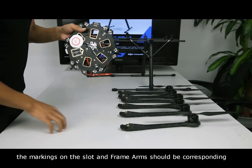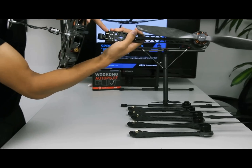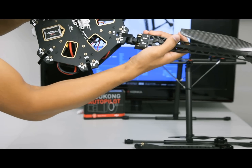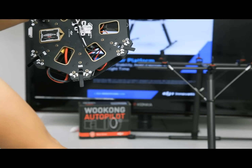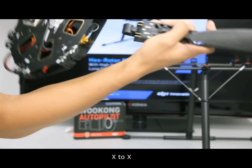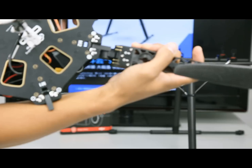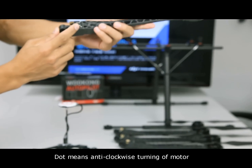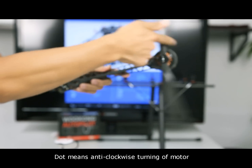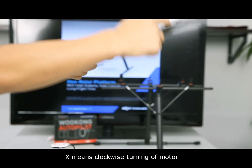Before assembly, the markings on the slot and frame arms should correspond — dot to dot, X to X. Dot means anti-clockwise turning of the motor, and X means clockwise turning of the motor.